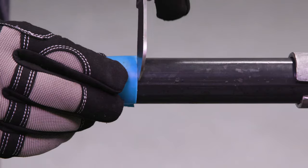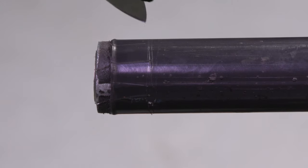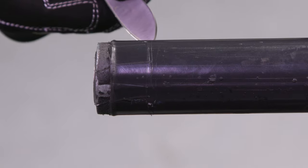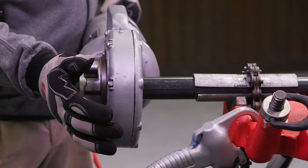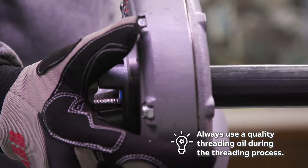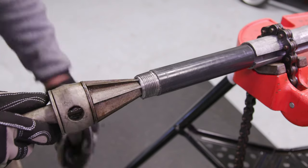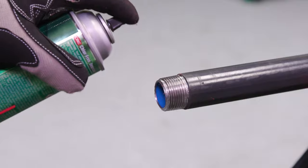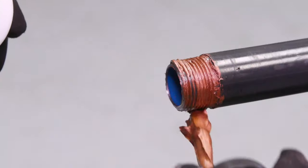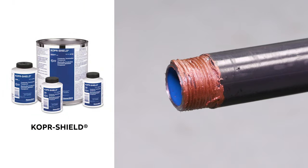First, use a conduit thread cap to determine the proper length you need to score from the conduit end. Next, use a knife and score the conduit lengthwise from the point where the threads will end to where they begin. Now it's time to thread the conduit. Due to the lengthwise scores, the PVC and the metal shavings are able to evacuate from the die head with the threading oil. Be sure to use a quality threading oil during this process. Once the threading is complete, ream the conduit with approved reamers. Spiral and straight style reamers are both acceptable. Next, clean the threads with a quality degreaser. Coat the threads with Thomas and Betts copper shield compound. Ocal blue urethane thread compound can also be used as a coating.